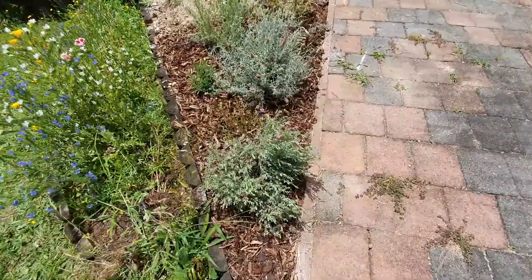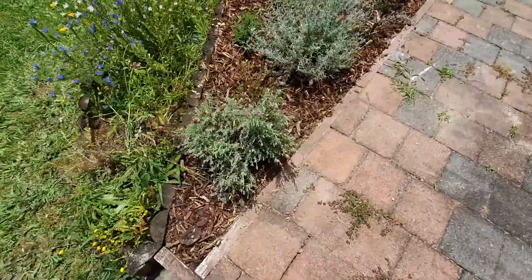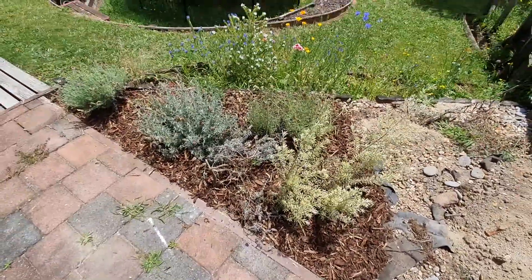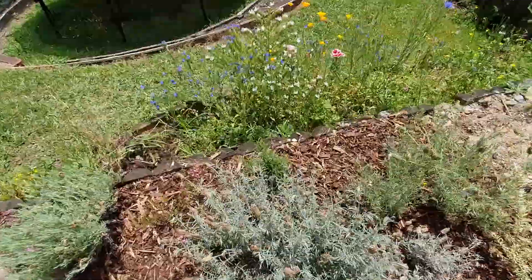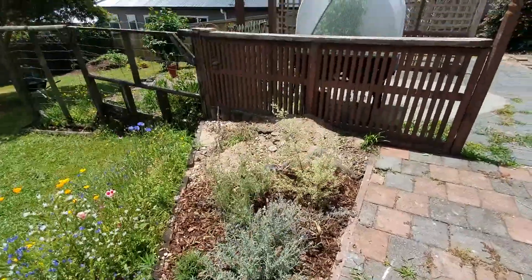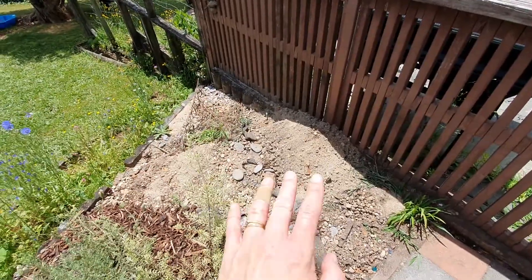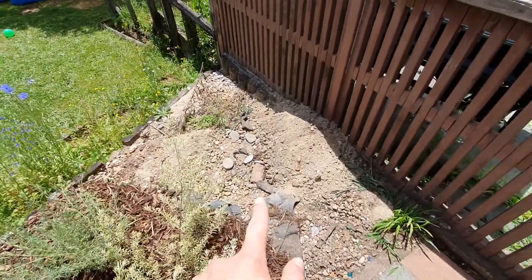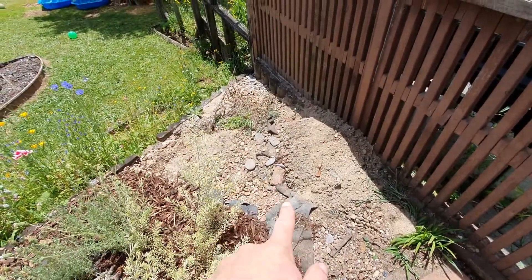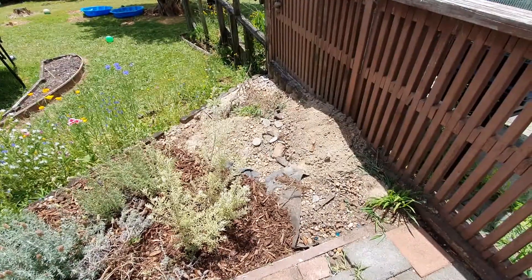I've taken some plants from over there and popped them here because the poor little guys are just living in sand. I'm hoping that with the mulch bark they'll love life — just lots of watering. My rosemary bush would be way bigger than that; rosemary is a weed when it gets going. The plants that I bought today are going to go here, so I've got to dig out the sand — I'm going to try and keep the sand because I've got a plan for it — put the pebbles in the rubbish, get the mulch from the compost mound, dig it out, put it in here, then plant, then mulch.